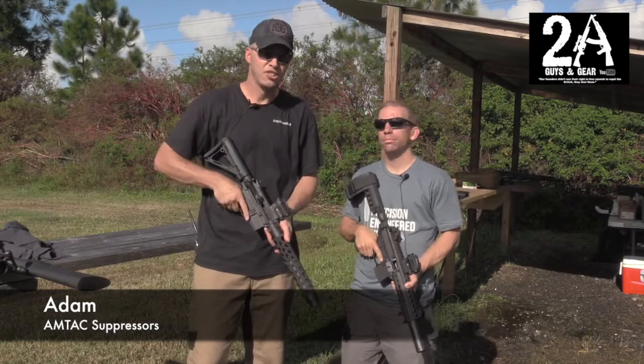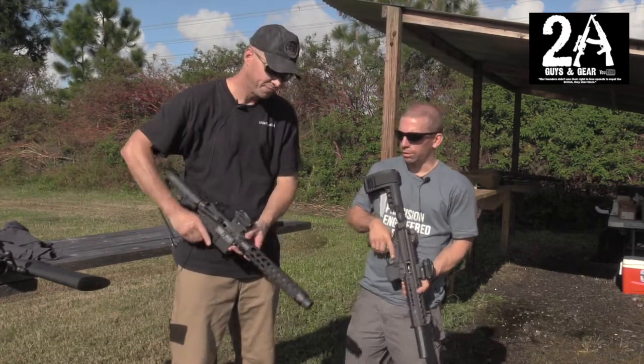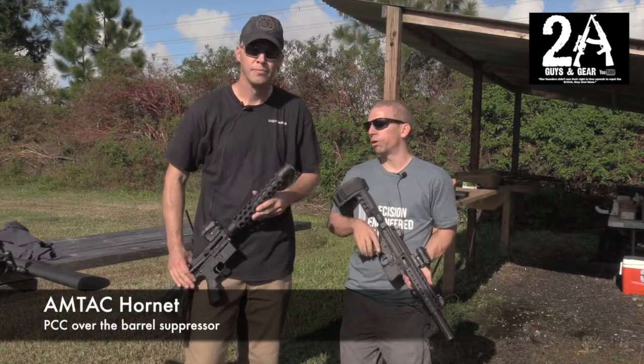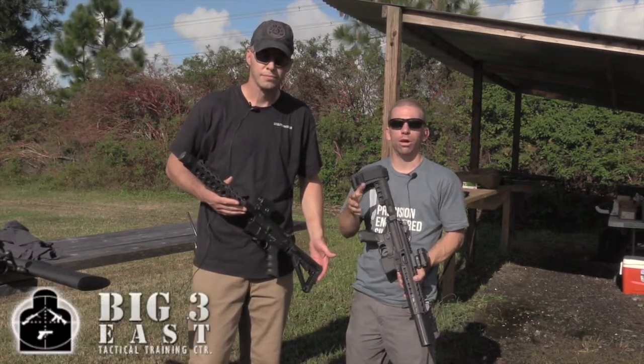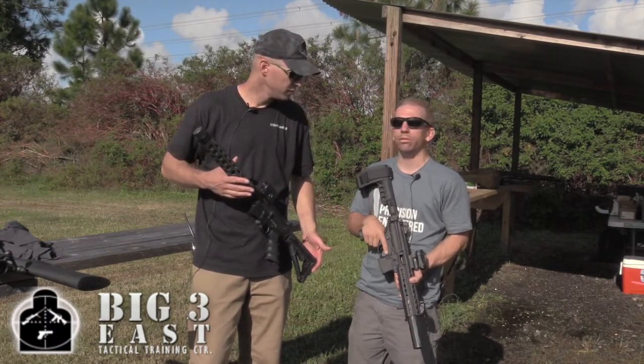Today's the big day — you're releasing your new Hornet over-the-barrel suppressor. So this is a pistol caliber carbine specific suppressor. It goes back over the barrel four inches, adds 3.7 inches of length to it. It's hearing safe with supersonic ammo, you can run it with subsonic ammo, and you can run it wet or dry.